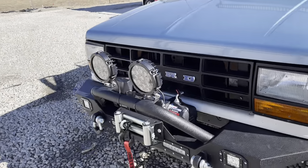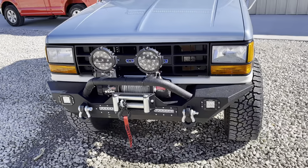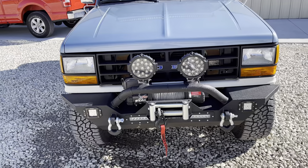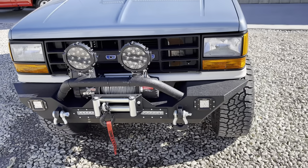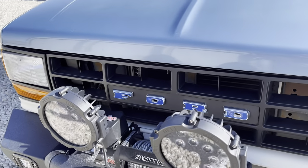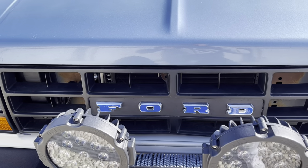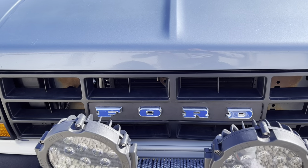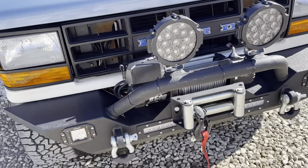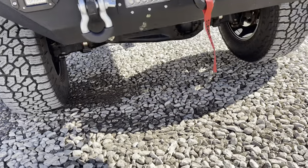I've got the Smittybilt XRC 9500 winch with Jeep bumpers that I had custom fabbed to fit, and then that custom grill we made — just a little black plate with Ford emblems. I think that's really cool. We've got the full James Duff setup on here as well.